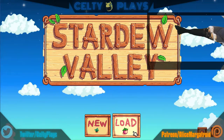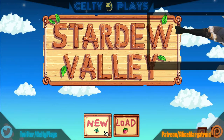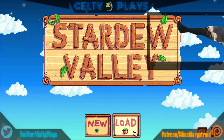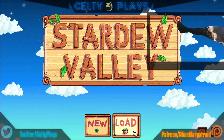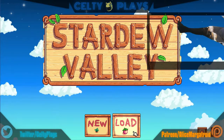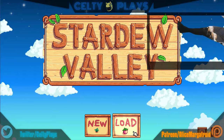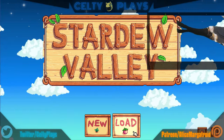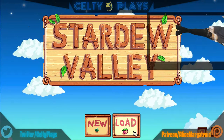Today we're gonna be speedrunning Stardew Valley to get to 100%. We're gonna see how long it takes — it might take a little while but that's okay. I'm not afraid of a challenge. Hello everybody, hopefully you guys are having a good day. I'm having a pretty good day.